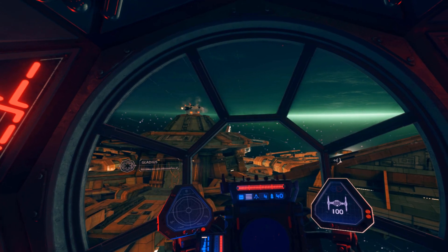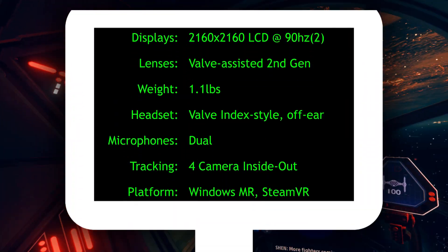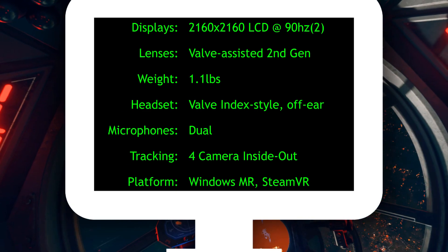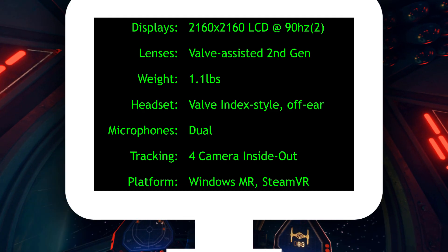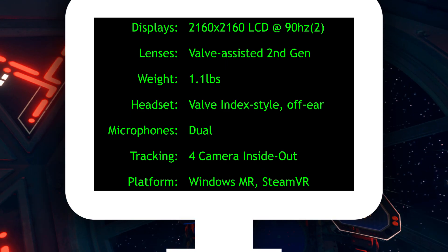First things first, the HP Reverb G2 improves on its predecessor in nearly every important aspect. Let's have a look at its specs. Like the original Reverb, the G2 has 2160x2160 LCD panels running at 90Hz, but these panels have been vastly improved, now providing greater color vibrancy, darker blacks, and a near elimination of ghosting.